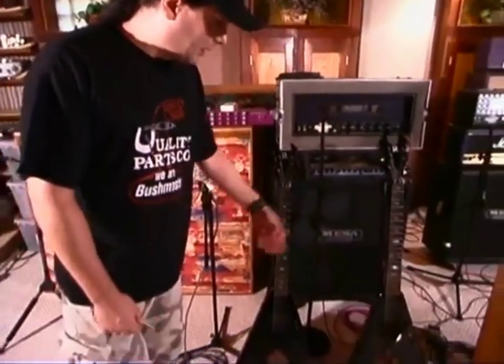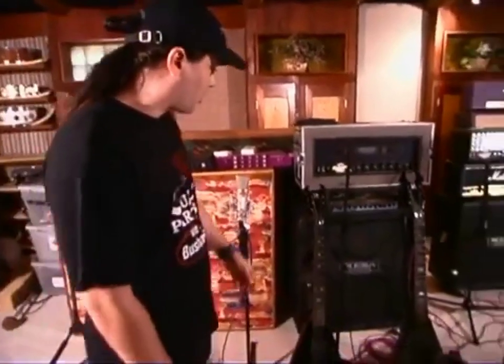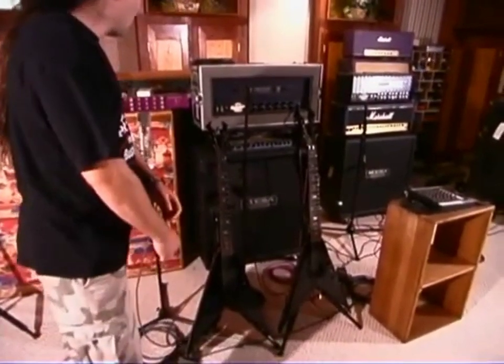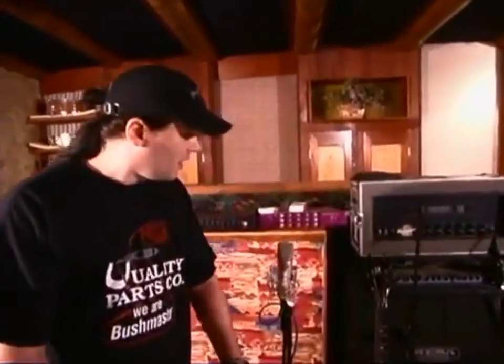These are my two main guitars here — BC Riches, custom made. I got another one coming on the way, it's not here yet so you can't see it yet. I'll probably be doing most of the tracking with this guitar here, just flying these through a triple rectifier. Very simple.